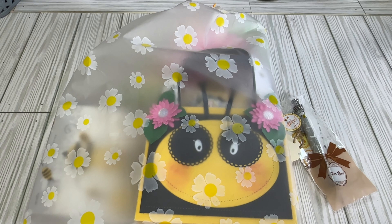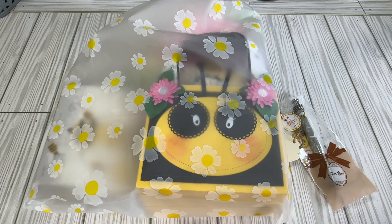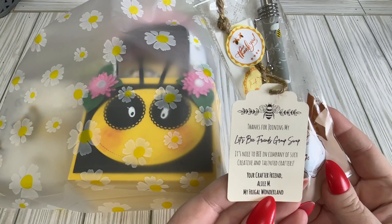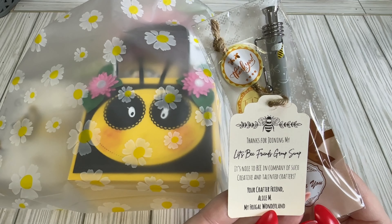Hi crafty friends! Lacey here with the Cheeky Bomb and I have an incoming swap. This was a swap held by My Frugal Wonderland and this is our first swap — it's a Let's Be Friends swap. She did send everybody one of these little pins and it says 'Thank you for joining my Let's Be Friends group swap.'